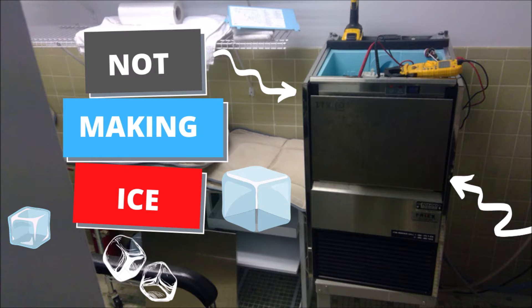All right, so I have an ice machine today that's not making any ice, so let's go see what's going on. Here's the unit in question - fire it up and we get this red danger light, so let's go figure out what that's for.